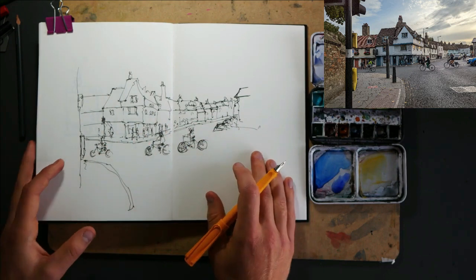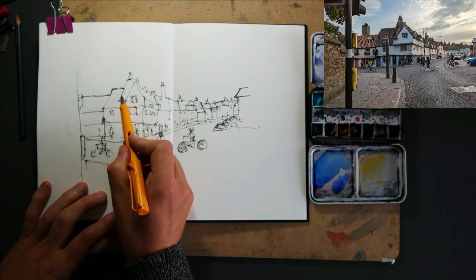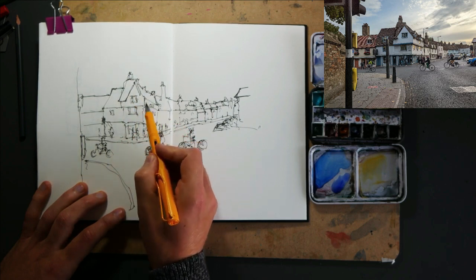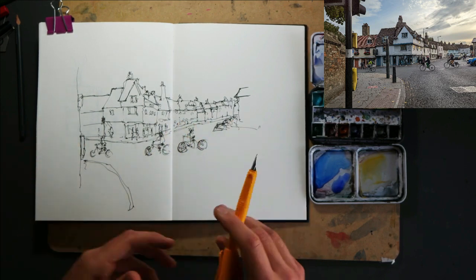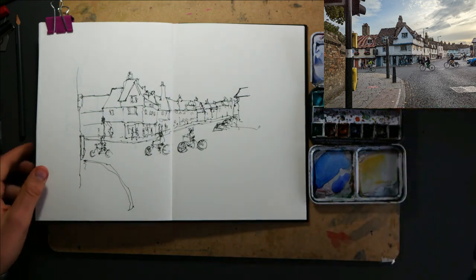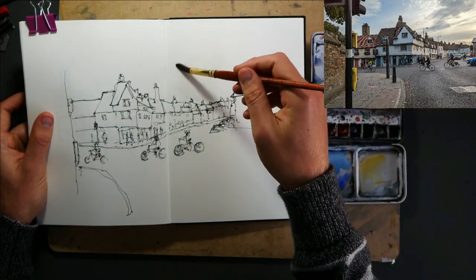And then we've basically built up our whole scene in just a few minutes really. So if we go around, we can finalise a few of our wobbly lines. We can check if there's any extra details we want to add - there's a little sort of extra window here, which might be a nice detail. Maybe a couple more bits of texture in there, but I think that's broadly done. So let's move on to our colours. Now in this scene the sky is rather interesting, isn't it? So let's start by working out how we can bring out that interesting sky.